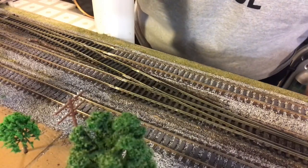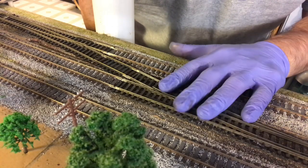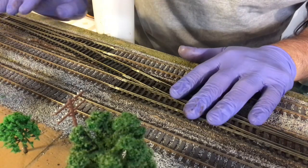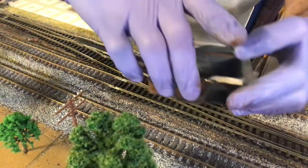Welcome back to Quicker River and Eastern Railroad. Tonight I'm going to paint up the rails on this new crossover I put in, weather them up a little bit. I thought I'd show a little video on how I do that. So first I got my little cup here.